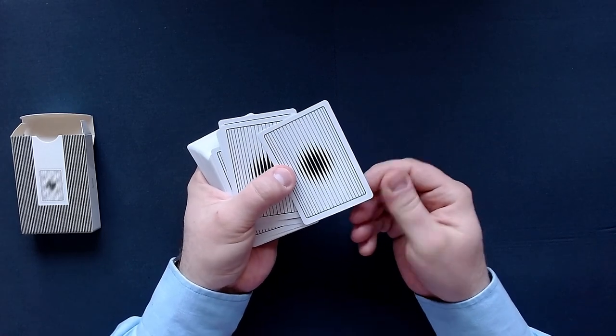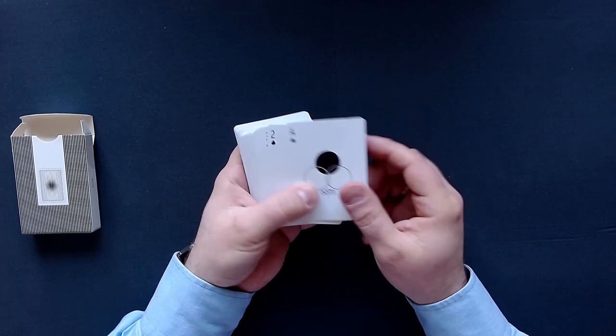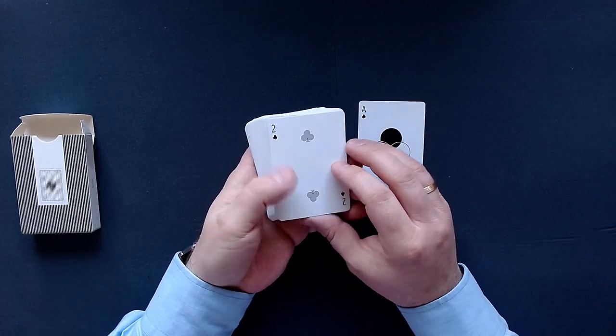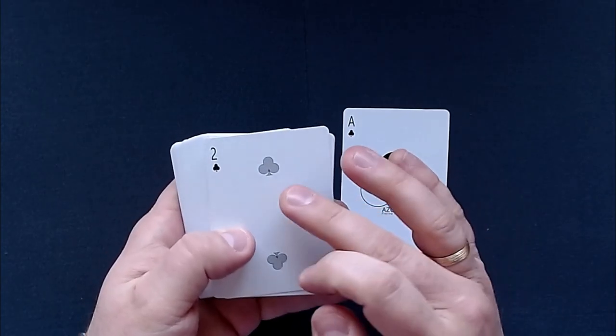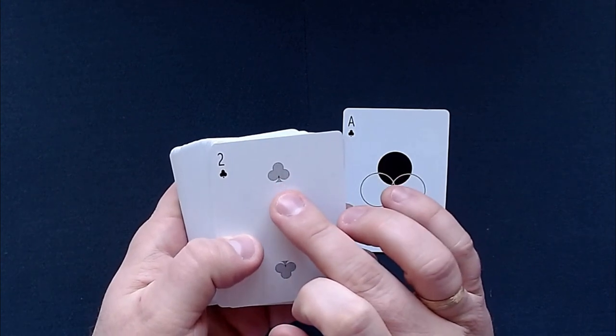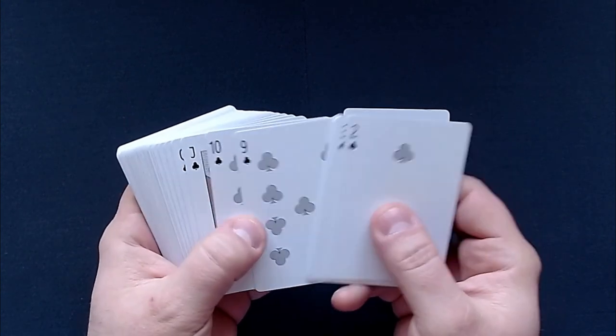The cards definitely have a good quality — I like those a lot. And then we see here the logo again. Now we come to the interesting part. The pips are quite small, and you can see that we have little lines right here in the clubs and also in the other cards.